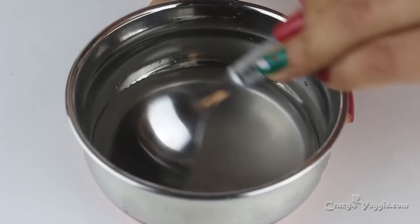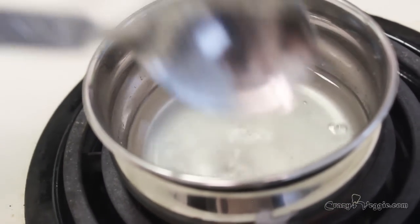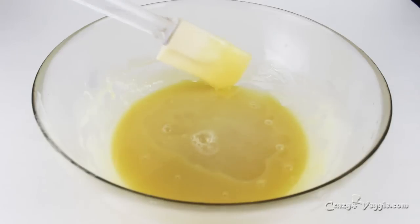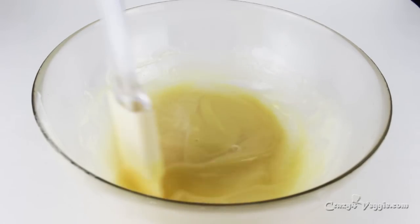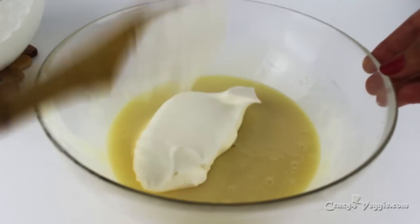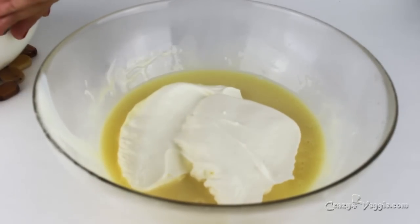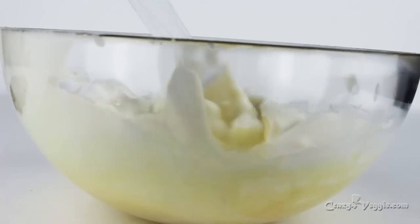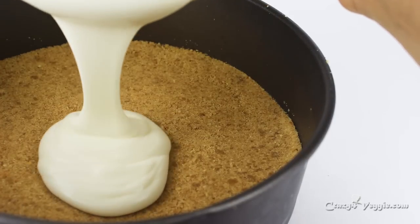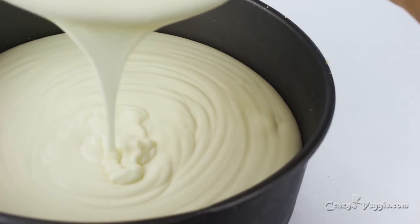Add the agar agar powder to water and start mixing until it's almost melted into the water. Let this boil on the stove until the agar agar is completely dissolved. This is my melted white chocolate, which is now at room temperature — make sure it's not hot or warm. Add the hot agar agar water into the chocolate and mix well. Take half of the whipped cream in another bowl, add the chocolate mixture, and mix it all together with a spoon or hand blender.